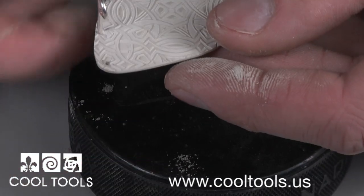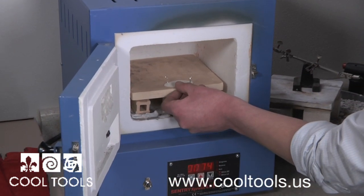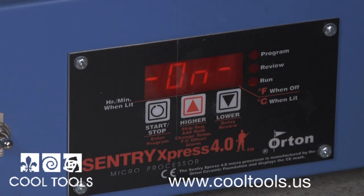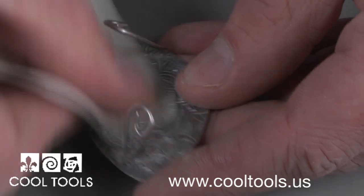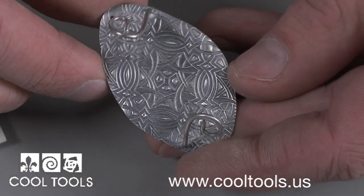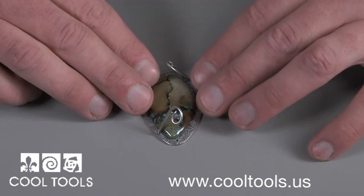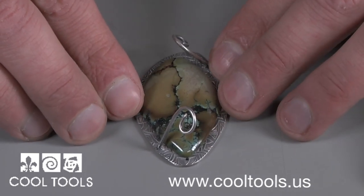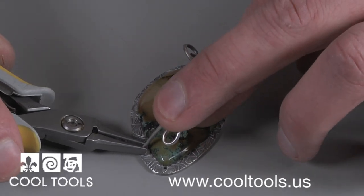Add your desired bale, and after everything is perfect, fire your piece. After firing, add a patina and polish your piece. After that, it's time to set your stone. Place your stone inside your prongs. You'll notice the shrinkage brought the prongs right where you need them. Using flat-nosed pliers, carefully bend your prongs into place.